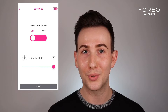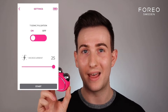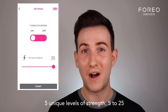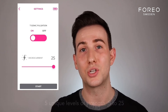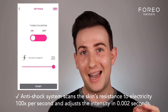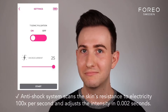Here you can decide if you would like the T-Sonic pulsations either on or off — trust me, you want it on. For microcurrent, you actually have five choices with the Bear; that's what makes it so powerful. Each level is signified as five in Foreo language, so 25 being the most powerful — that's what we're going for today. The benefit with this device is that it has the anti-shock system, which scans the skin and makes sure you're getting the optimum level of microcurrent technology as deep into the skin, but without that shocking feel.